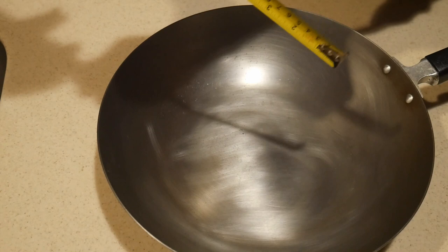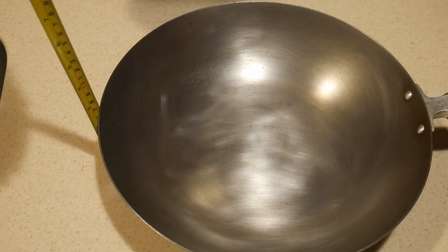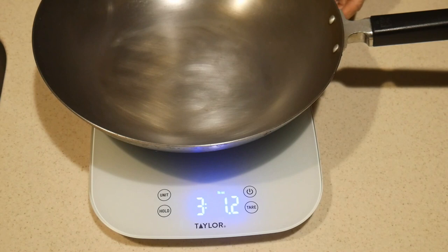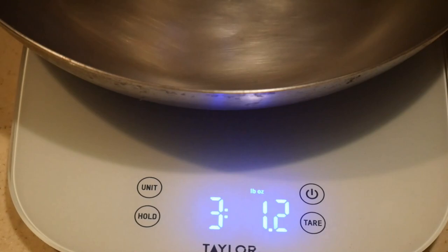The height of the wok is approximately 2.5 inches. Compared to a traditional 12-inch wok, it's a little bit shallower. Because of its thicker carbon steel construction, this wok is a little bit heavier than other 12-inch woks, and it weighs in at about 3 pounds 1 ounce. This is lighter than the average 14-inch wok on the market, which usually weighs near 4 pounds.